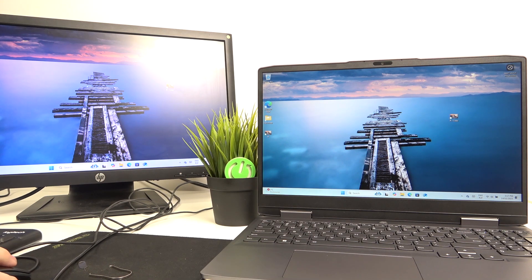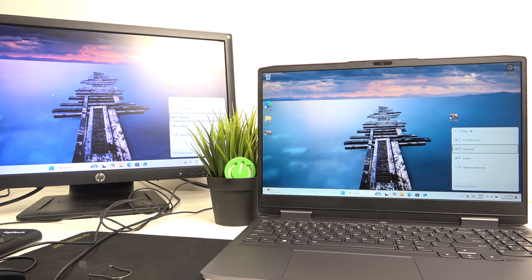You can see that I have the same thing on both monitors — this is called duplicate. When you press Windows+P on your keyboard you'll see a pop-up and you can set it to PC screen only, duplicate, extend, or second screen only.